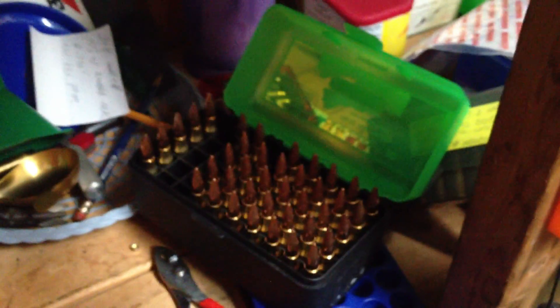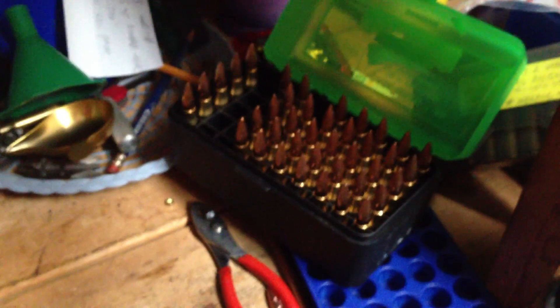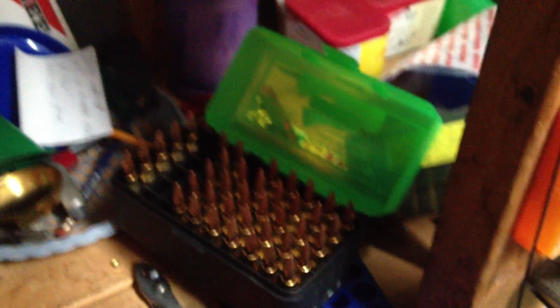It isn't cheap, but if you want to shoot tight and shoot straight, it's worth the money. Take care. Until next time, bangsteel.com.